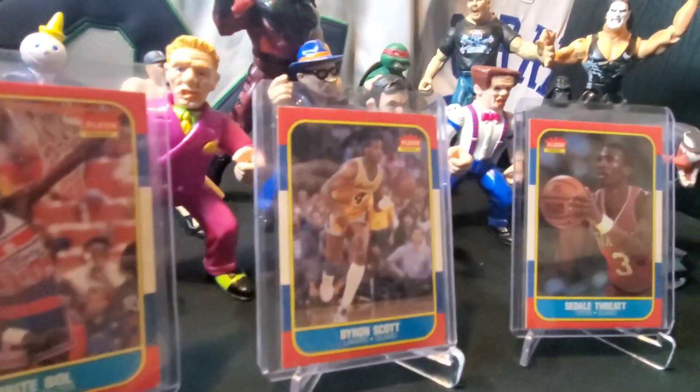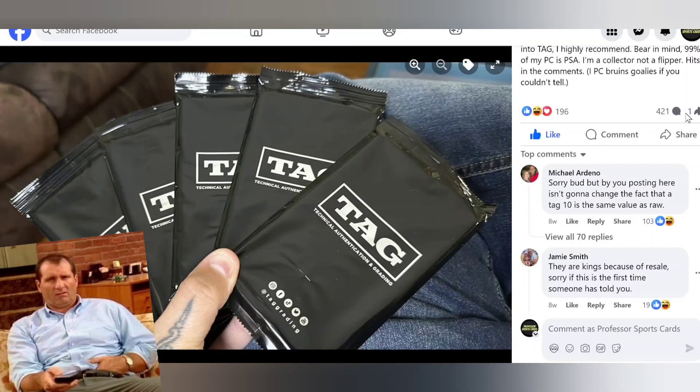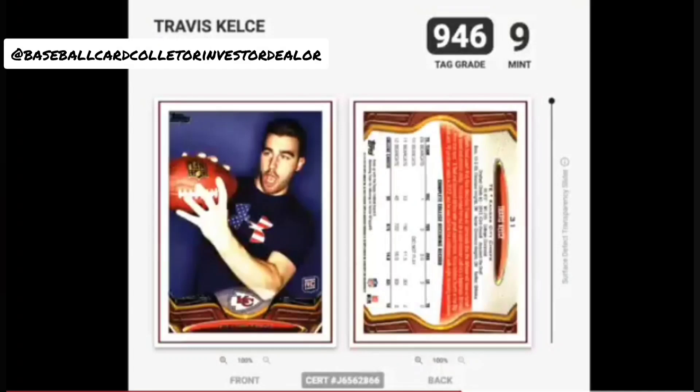I did mention we were going to take a deep dive into TAG. I'm going to put a quick video behind this just to show you how in-depth they go. They send you a breakdown of everything — a number out of a hundred for each category. This guy says everyone laughs at TAG slabs but have you looked at the dig reports? 99% of his PC is PSA — he's a collector not a flipper. But TAG sends your cards back with a huge breakdown, and the real appeal is the details in the grading and why the card got the grade it did.